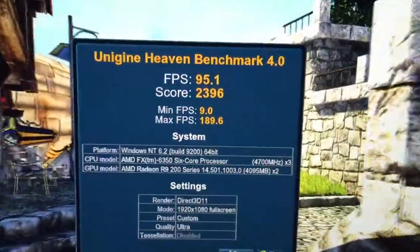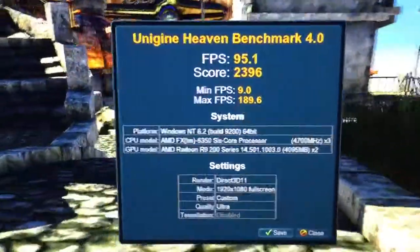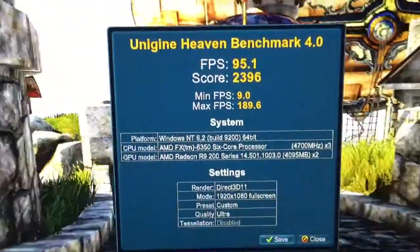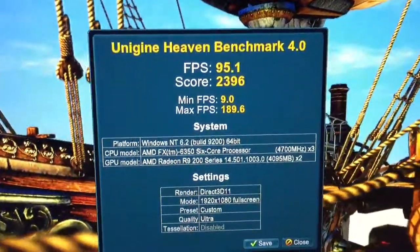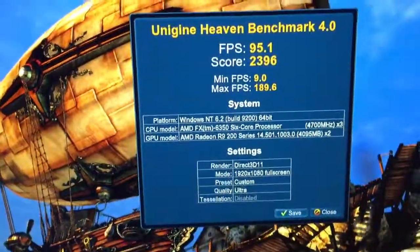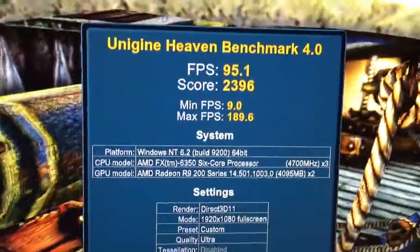Heaven Benchmark results: average frames per second was 95.1, minimum frames was 9 somehow, but max frames was 190. Score of 2396. I have to see where I stack up against everybody else, but I think that's pretty good. I'm not too happy with that minimum frame dip though.